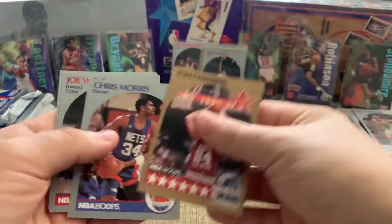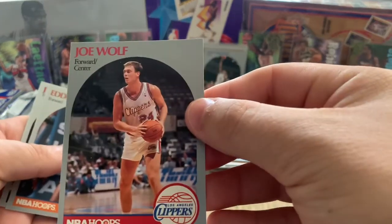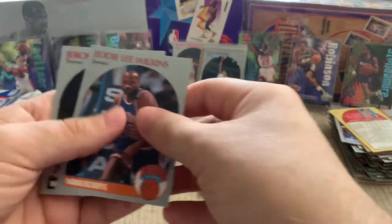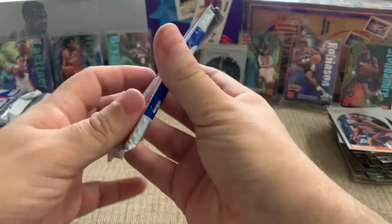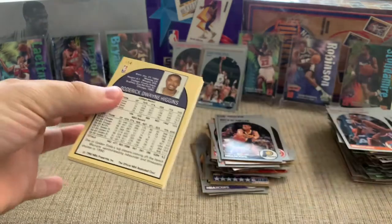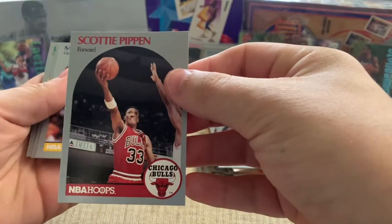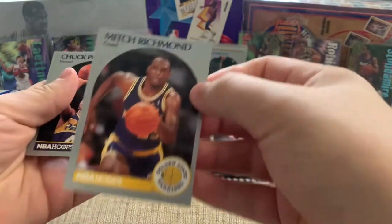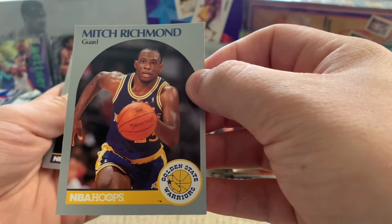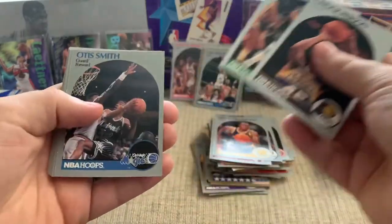Another Tom Chambers. That dude looks like Tyler Hansbrough. Shout out to Chad. Gerald Henderson — that was dirty what he did. Higgins. There's a Pippen. There's a nice Mitch Richmond — another underrated player for the Warriors. The more popular basketball cards get, the more people will realize how good a player Mitch was for the Warriors, and his cards will go up.